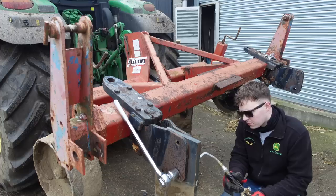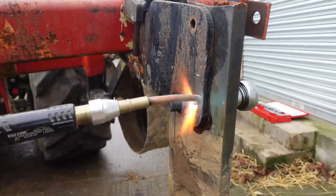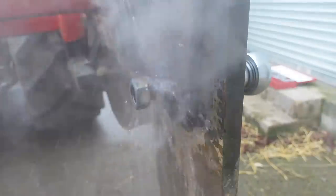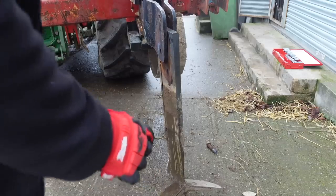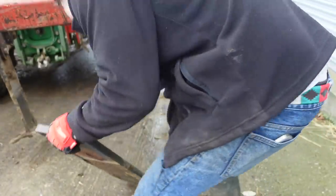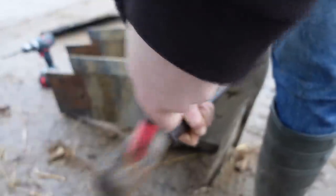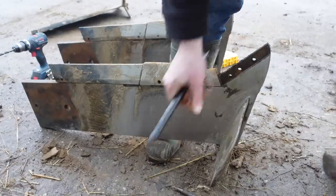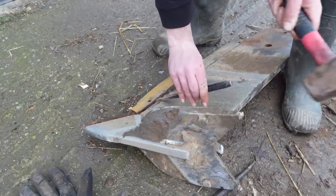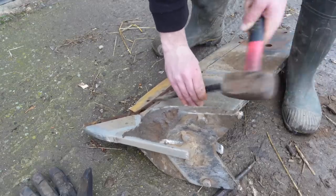This week we got the subsoiler out and took the legs off. They were really tricky to undo the bolts. I took the shins off — they were just worn out — and some of the wings. I've given them to Craig who works in the workshop. He's going to weld up the legs, so hopefully by next week sometime I'll get those back. I've got a set of Spalding's tungsten points to put on the sides of those legs, because within a week I'd literally worn out what was left on the legs. There wasn't very much left on them, but it did wear them out.